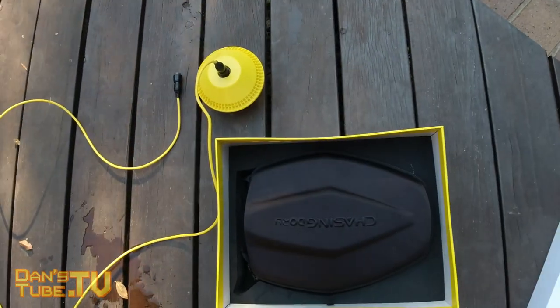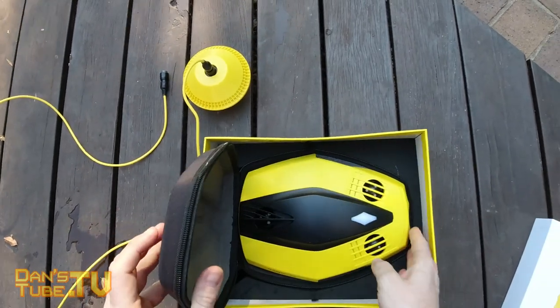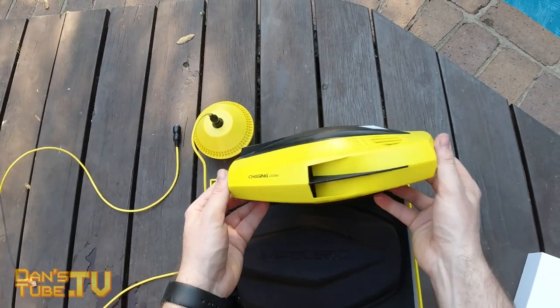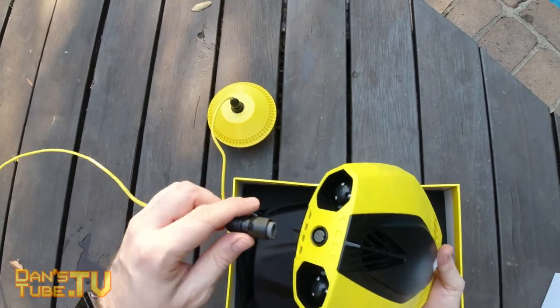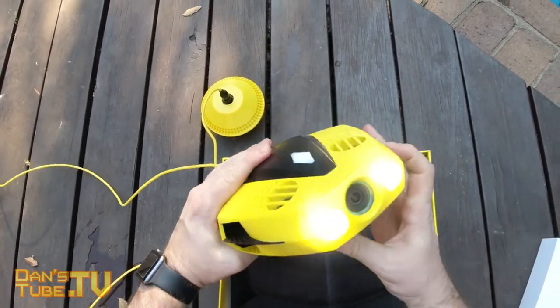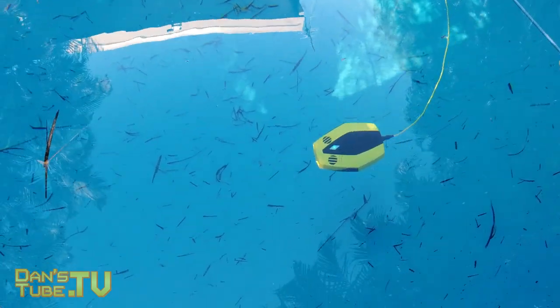It's a lot smaller than the Gladius Mini which I reviewed on the channel a few weeks ago. The Chasing Dory is 1.1 kilograms. It also has a GPS enabled buoy, so that means you don't have to have a connection from the water to the shore or boat — it's literally a wireless connection from the user to the drone. For me this is something brand new and really exciting.